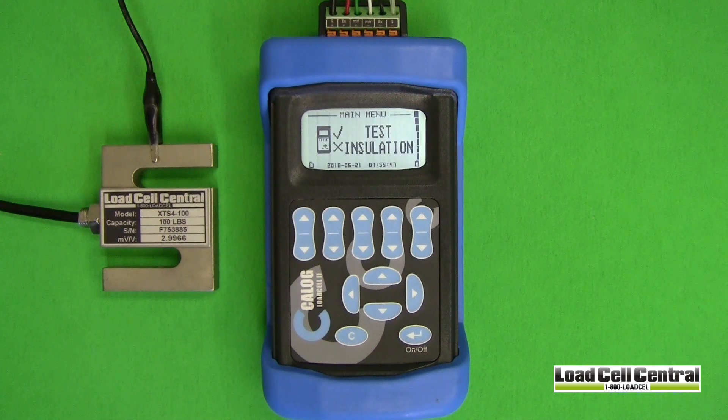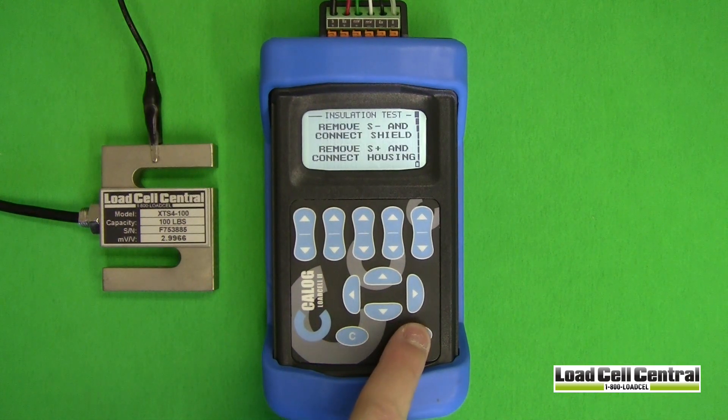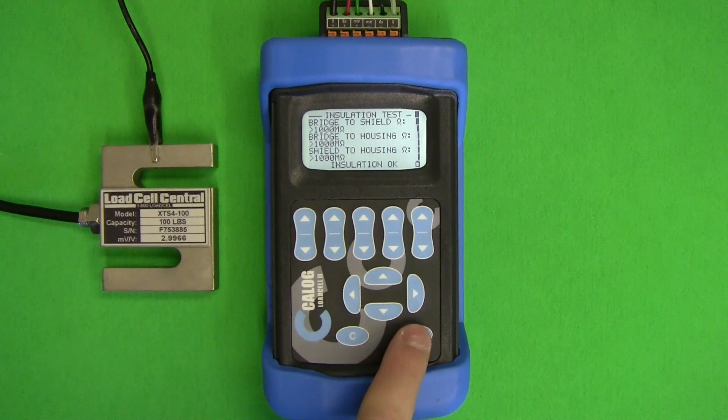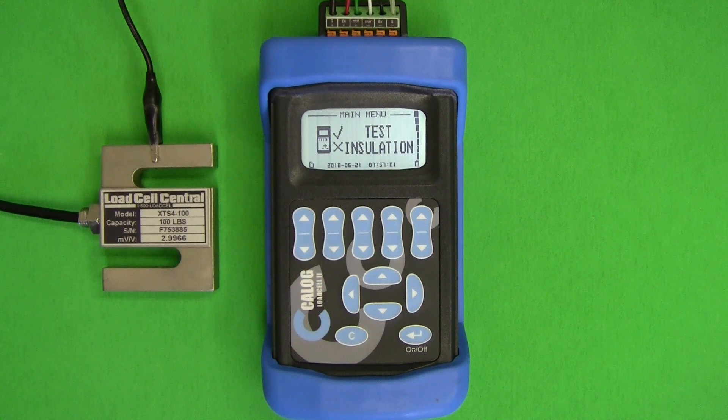The second test concerning load cells is called test insulation. This test uses a 50-volt signal to measure the resistance between the housing or body of the cell, the Wheatstone bridge, and the shield wire. These values should always read more than 1,000 megohms. Lower values indicate insulation leaks, typically caused by water ingress or high voltage surges like lightning or welding. This test requires that the shield wire is connected as well as an additional cable connected to the load cell's housing.